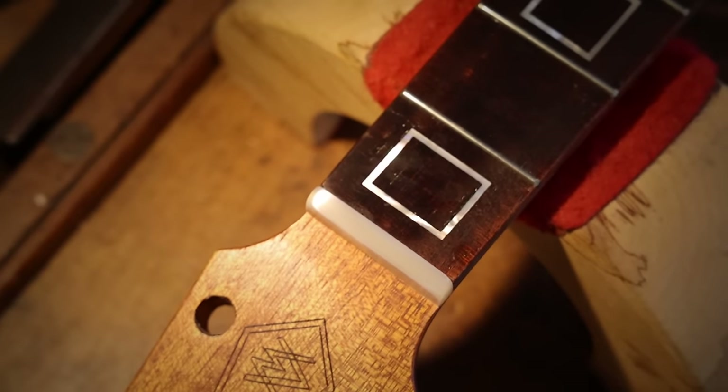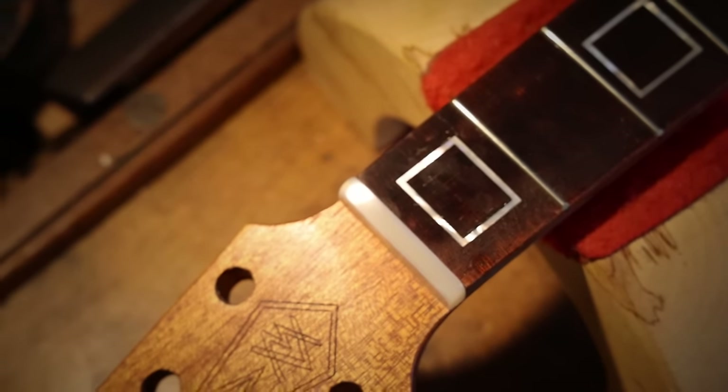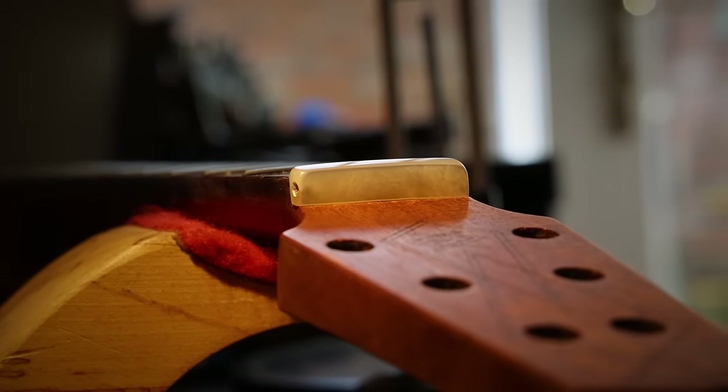Look at those grain lines. I'm in love. I'm a collector.